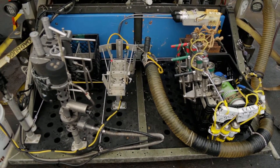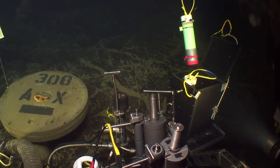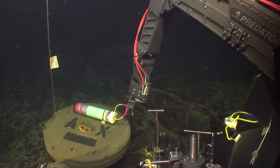The main difference between these and the BPRs we've traditionally deployed is that the new mini BPRs require an ROV to collect them, because they don't have the acoustic release system and they don't have any floats. So we have to actually go down and get them.